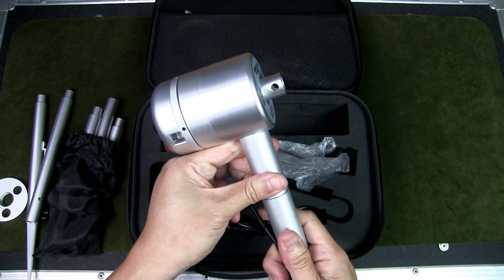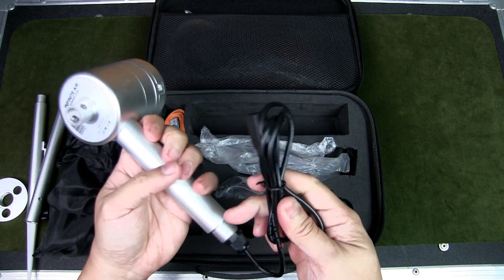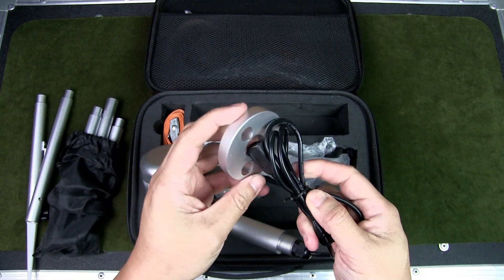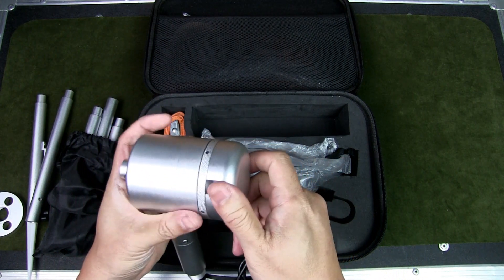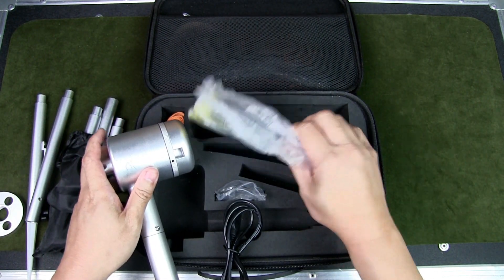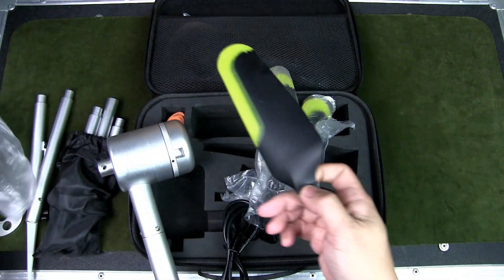Then you take out the wind turbine. Here we have the main wind turbine motor, and here's the cable that would run down through the hole in the flange, which runs down through the center of the turbine. What you need to do next is add the blades.